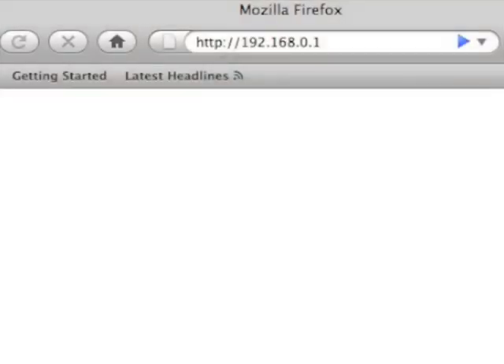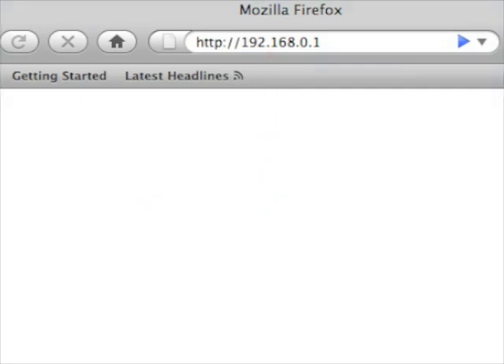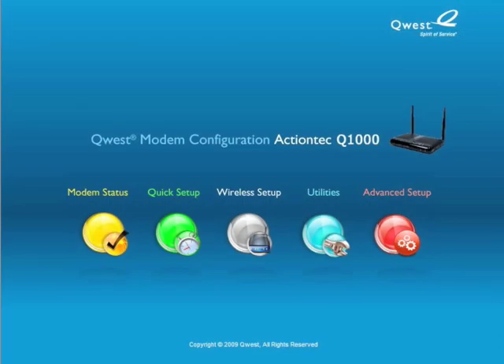Hello. In this video we're going to show you how to set up your Q1000 VDSL modem router for multiplayer gaming. On a computer connected to the internet, enter the displayed URL in the address bar of a web browser. The main menu appears. Click the Advanced Setup icon.